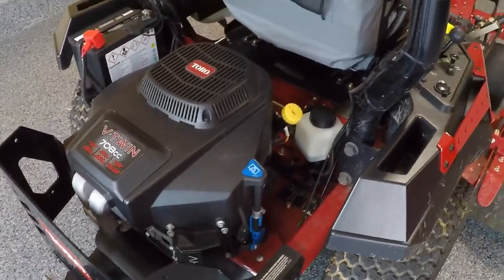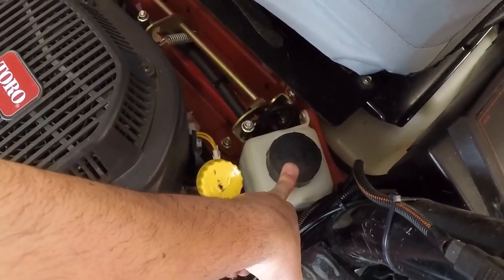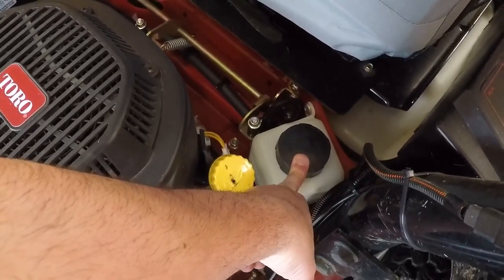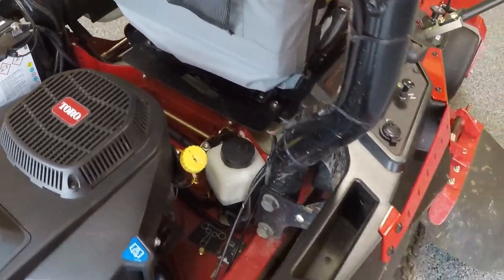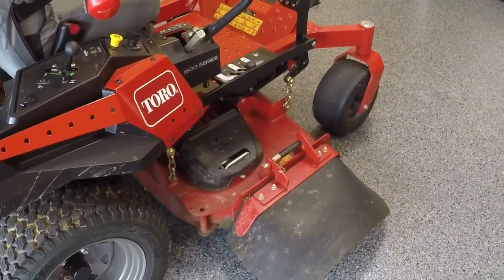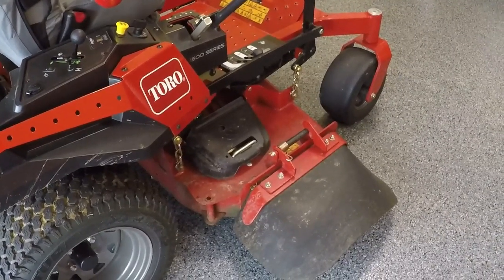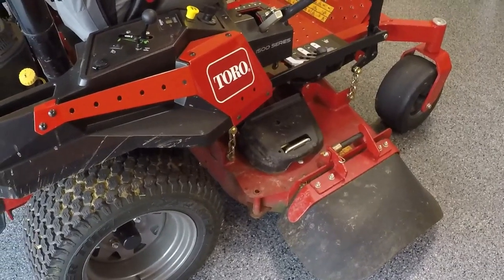The transmission fluid also needs to be changed — initially at the 75-hour mark, and then after that either every 500 or 250 hours depending on what fluid you use. All these mowers also have various grease fittings, and that needs to be done every 25 hours, so residentially probably at least once a year you'll need to address the grease fittings.